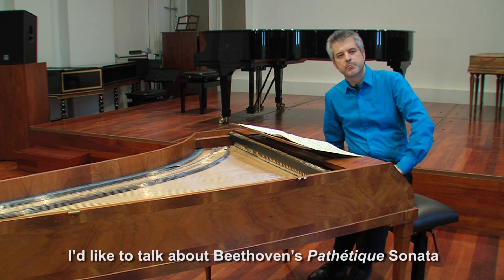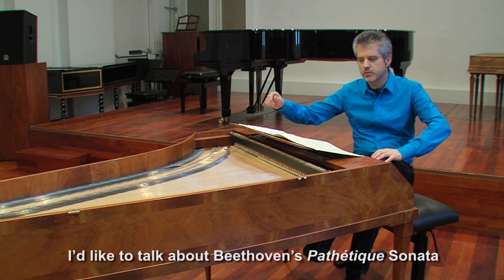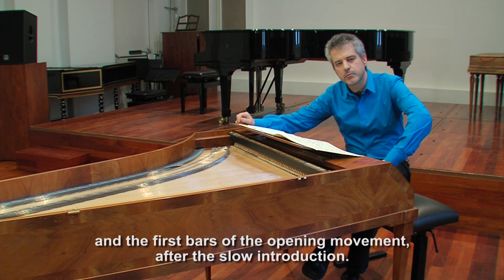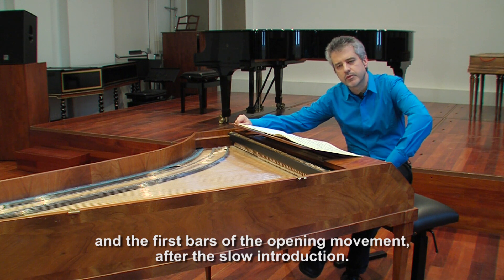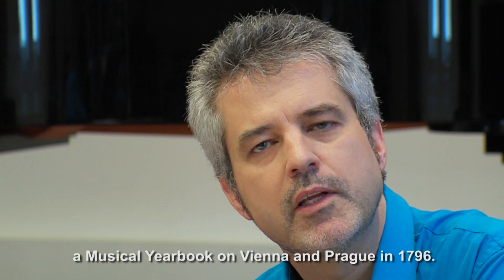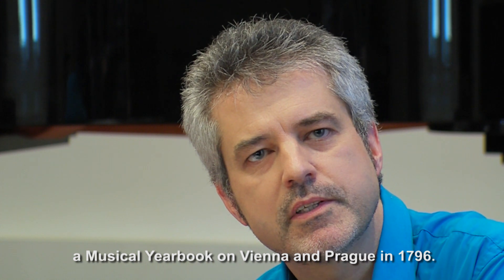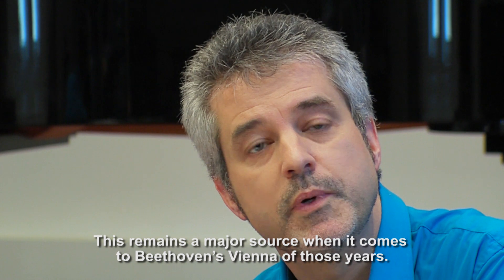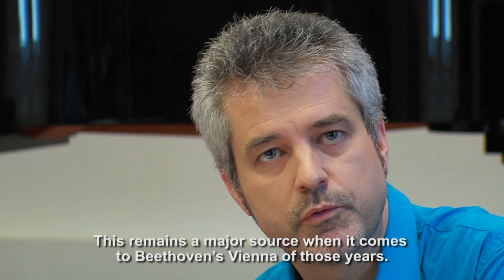I'd like to talk about Beethoven's Pathétique Sonata and the first bars of the opening movement after the slow introduction. Johann Ferdinand Schoenfeld wrote a musical yearbook on Vienna and Prague in 1796, and this remains a major source when it comes to Beethoven's Vienna of those years.